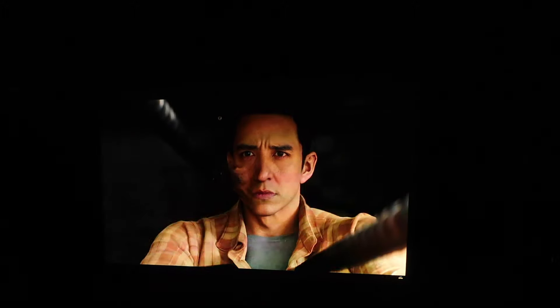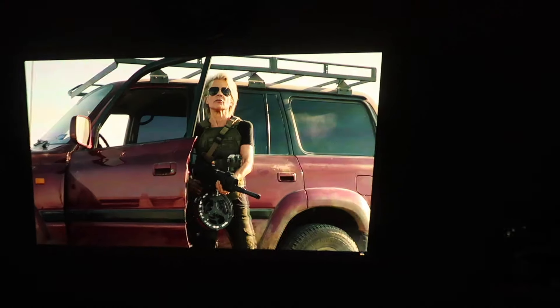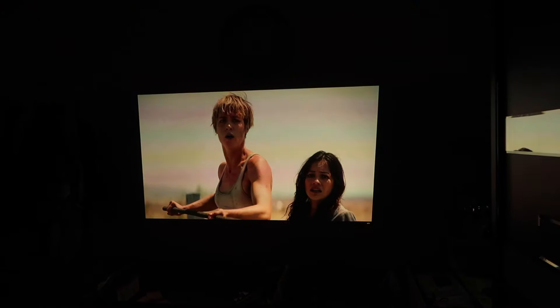Moving on to test number two — not viewing movies in 4K would actually be a shame if you own one of these W2700s. Unfortunately my camera completely fails to show you the actual output, but trust me, it was mind-blowing. These scenes from the Terminator's latest trailer actually showcase the smallest of details and finest of elements, like the sparks after the explosion in this scene.